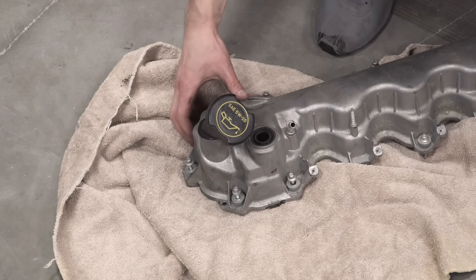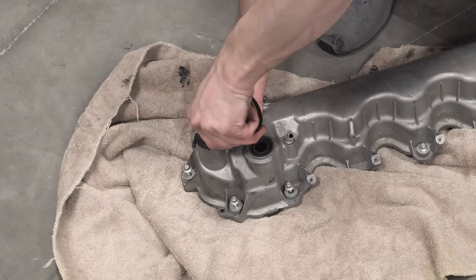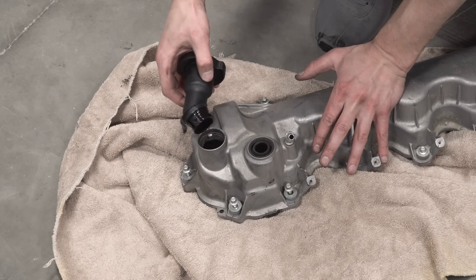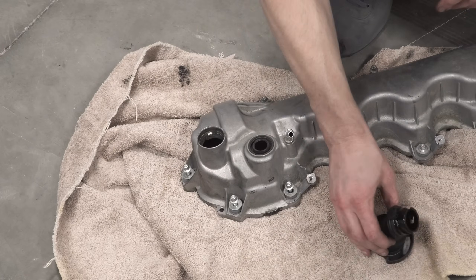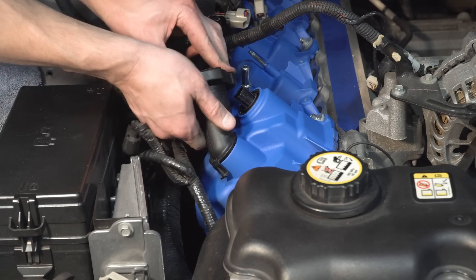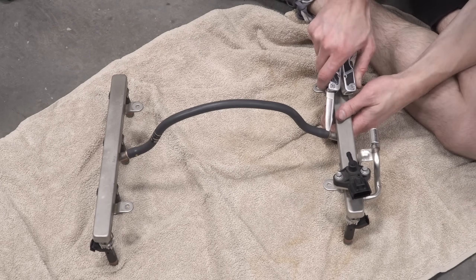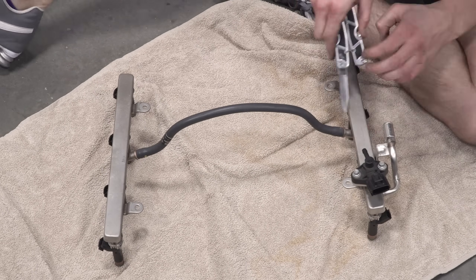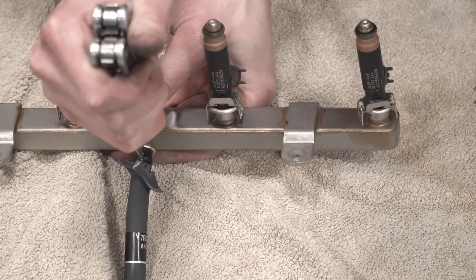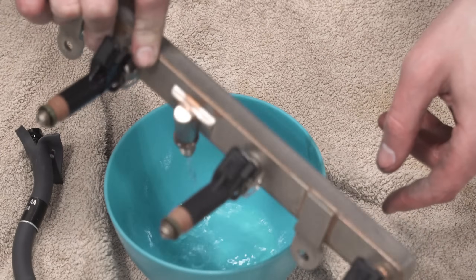Remove the oil neck from the stock intake valve cover by lifting the tab and rotating the neck counterclockwise. Although it looks easy in the video, it actually took quite a bit of force to get the neck to come loose. Install the oil neck on the new valve cover by rotating it clockwise. Cut the fuel crossover off the nipples of the fuel rails — feel free to destroy the crossover line because we won't be reusing it. Have a bowl ready to pour the fuel into.